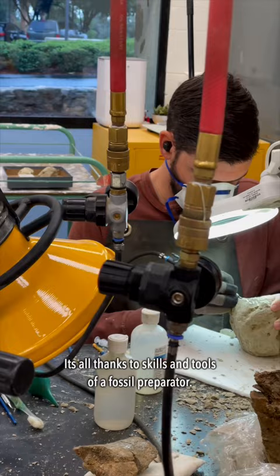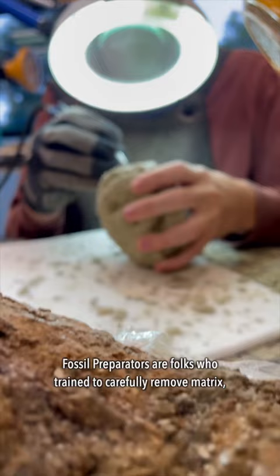Fossil preparators are folks who train to carefully remove matrix — the rock that surrounds a fossil — from the fossil itself.